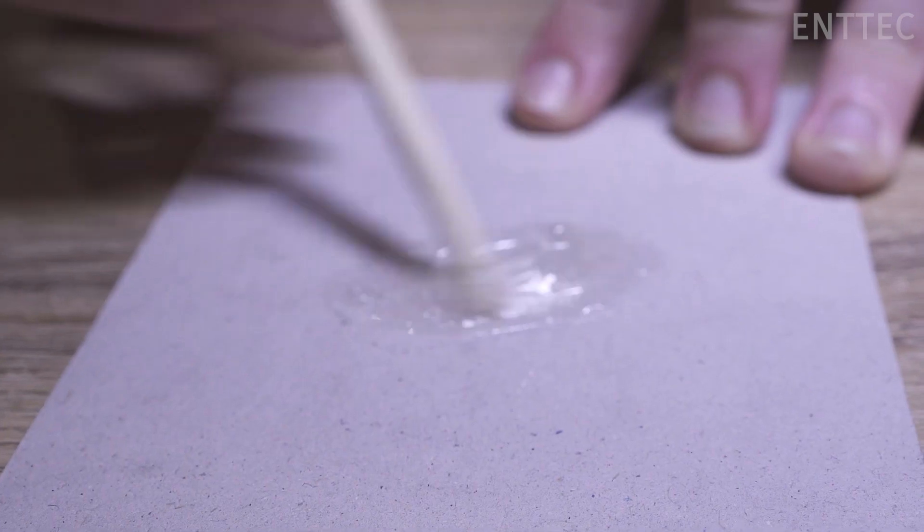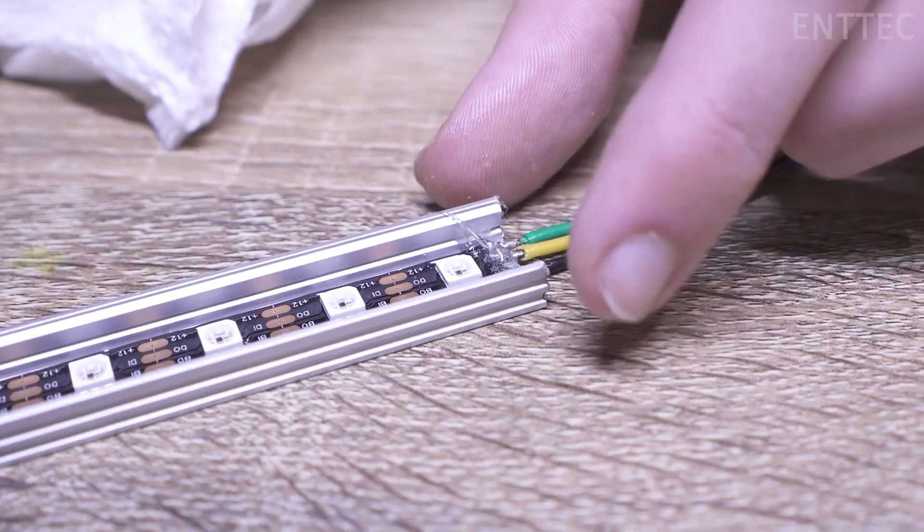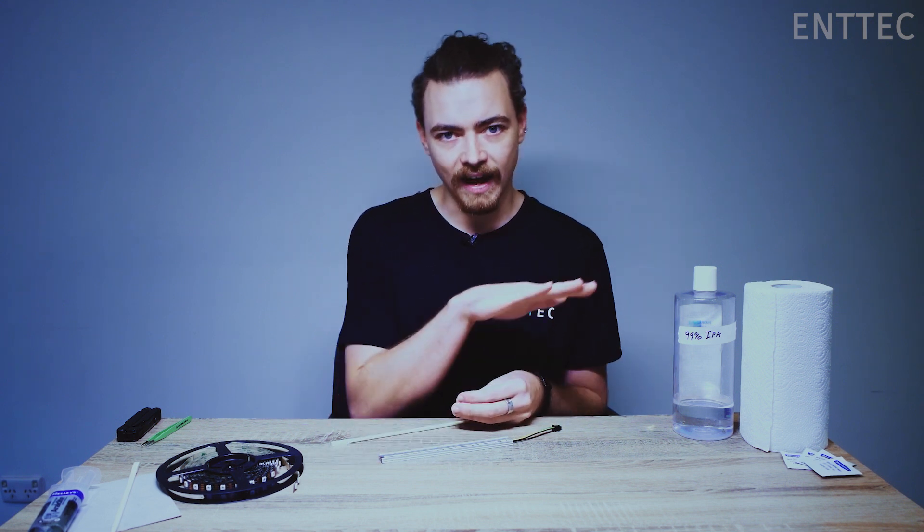If you're looking for more adhesive strength, you can also put some dabs of epoxy on the bare sections of tape between the LEDs to help it stay stuck to the extrusion surface. A couple of things to note if you do decide to use epoxy: please do not get any on the LEDs. While it may appear transparent to you, it can affect the lighting output and colour temperature of your LEDs, making them appear warmer or cooler. And absolutely do not use Super Glue — as it dries, it releases gases that can leave a white powdery coating over your LEDs, also affecting the lighting output.